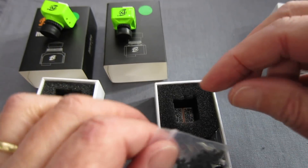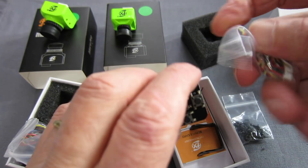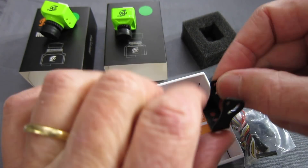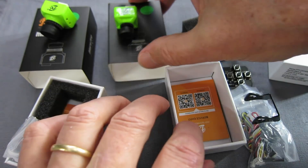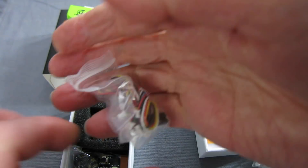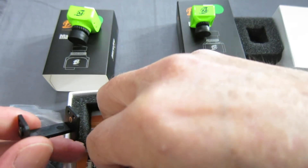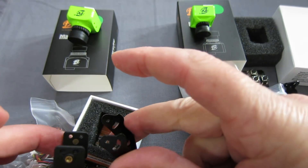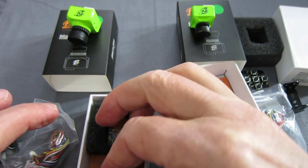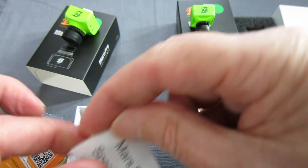So what else do we get? This is the Mars S — nuts and bolts, on screen display selector, cables of different varieties, a little angled bracket. And in the Pro version we get the same sort of thing: cables, nuts and bolts, two bracket options — the little angled bracket and the adapter bracket to fit into bigger brackets — on screen display selector, service card and specifications.